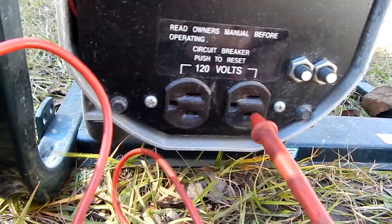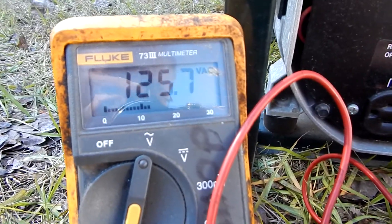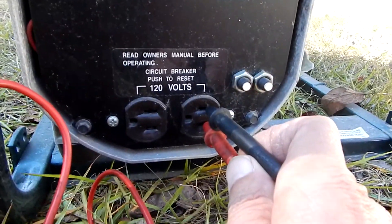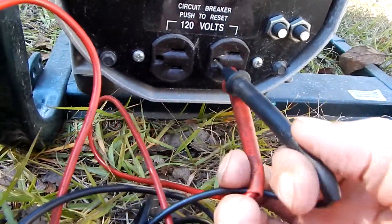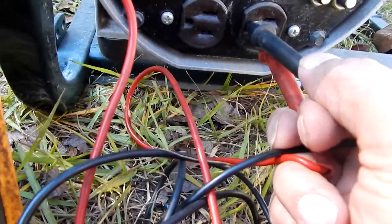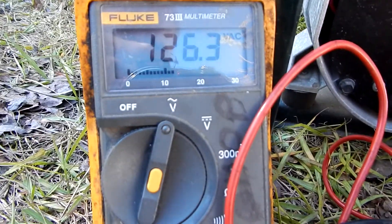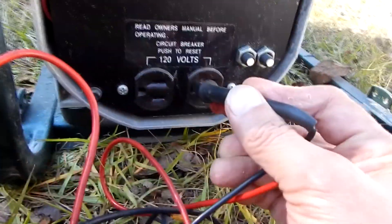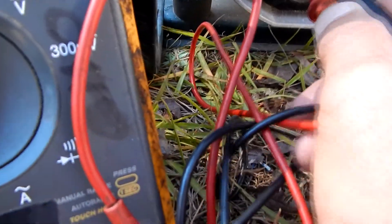The small slot is always power, the big slot is your neutral. I've got 125-volt output, so I'm good there. Let me check from my hot wire to my ground — should have the same thing. 126.2 volts. I'm good there. Not sure what the issue was before — may not have plugged in properly.